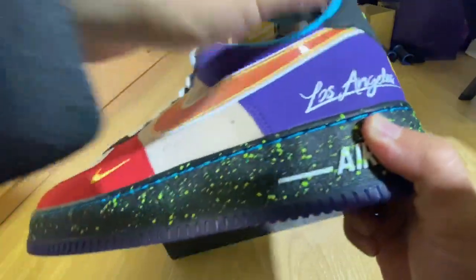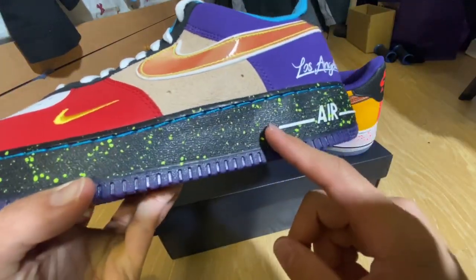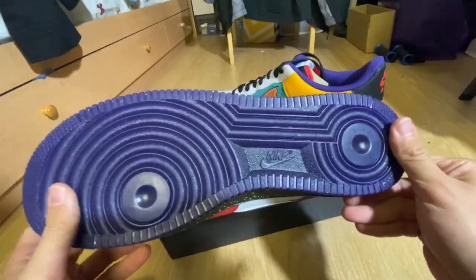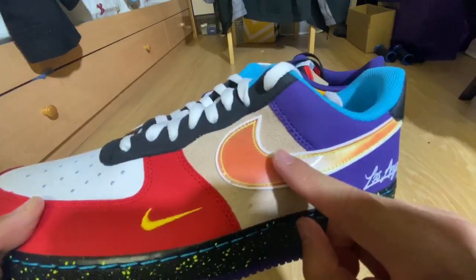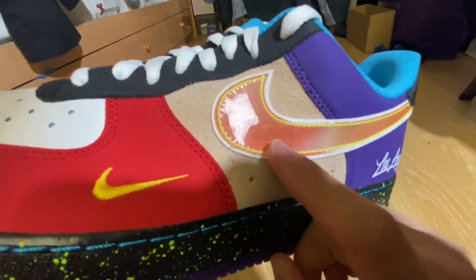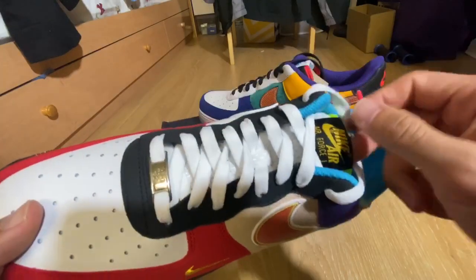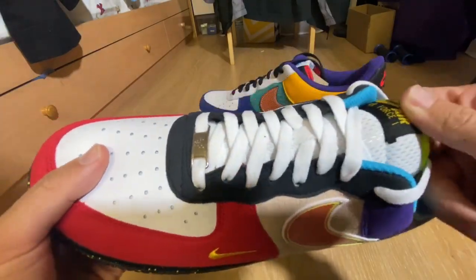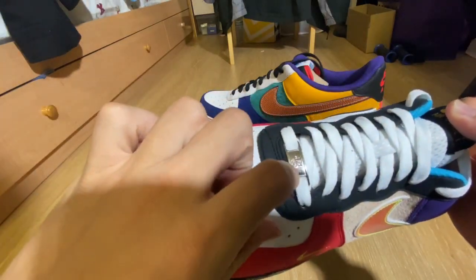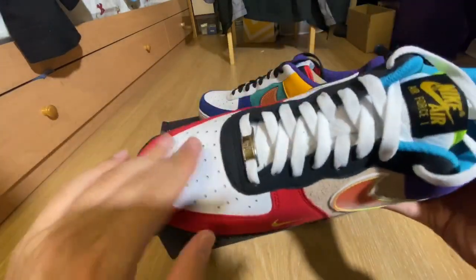Los Angeles printed in. The sole here is like a galaxy print style — black with lime dots. White on the air down here with a purple bottom. The swoosh here is like a holographic kind of thing and there are lines that go through. Kind of hard to see from the camera but I got a good reflection here for you guys. Check out the tongue here — mesh tongue. Air Force One in gold. Air Force One right here, silver color. White letters out here.